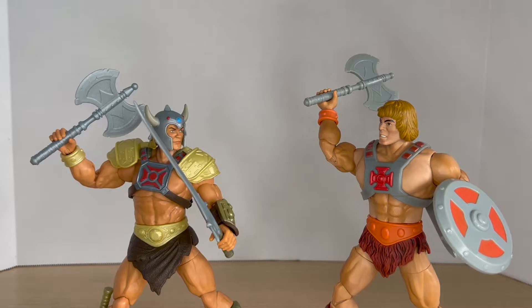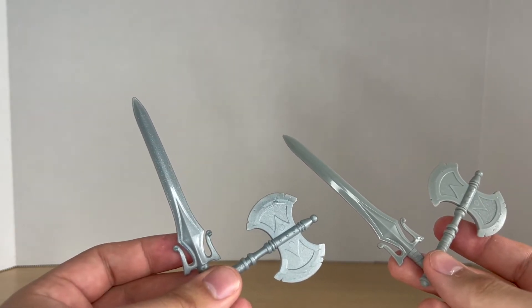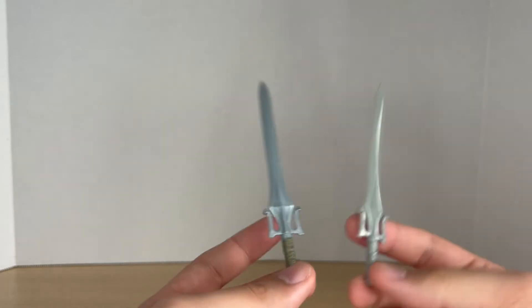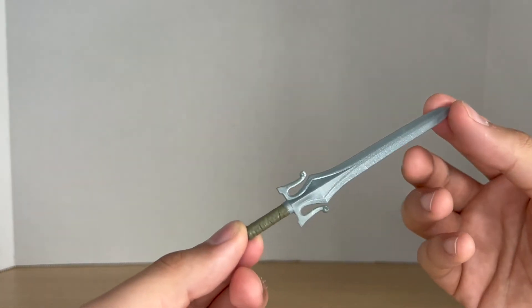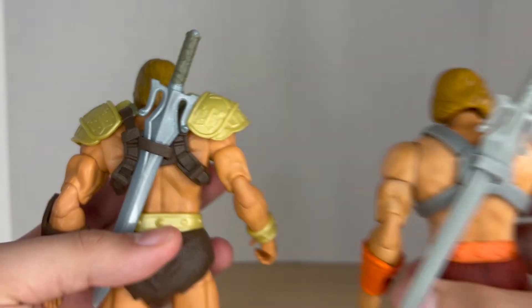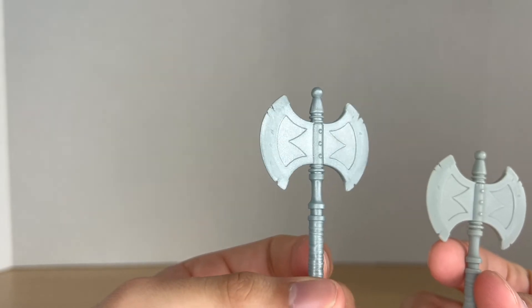Moving on to Round 2, we have accessories. They both come with a pair of gripping hands, a left fist, and a right open hand. They also both come with their iconic power sword and battle axe. The power sword that came with the New Eternia He-Man has more paint — more brown paint on the wraps — and a little sparkle to the sword which looks really cool. The 40th Anniversary one is cast straight in gray, which invokes the vintage style. They both come with weapon storage for their power swords, and the same battle axe — the New Eternia one has a shiny, sparkly silver to it, while the 40th is flat gray.